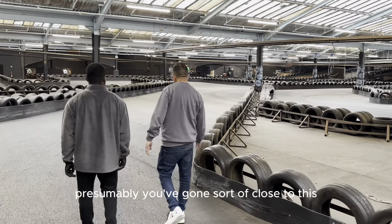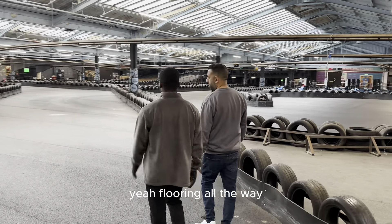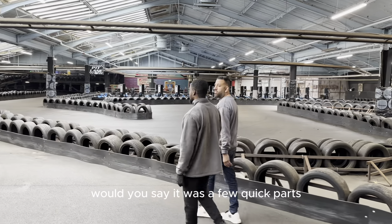Presumably you've gone sort of close to this straight. Yeah, very close to this barrier and I'm flooring it all the way. Just for the S-turn. Is this one of the quickest parts of the circuit, would you say, or are there a few quick parts?